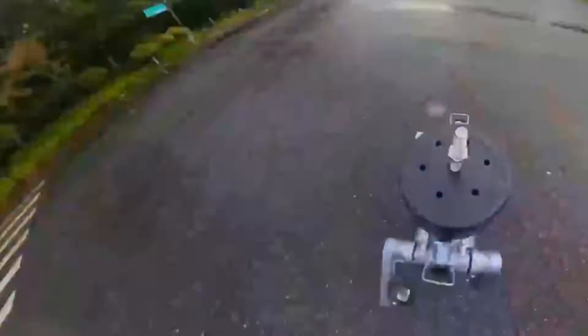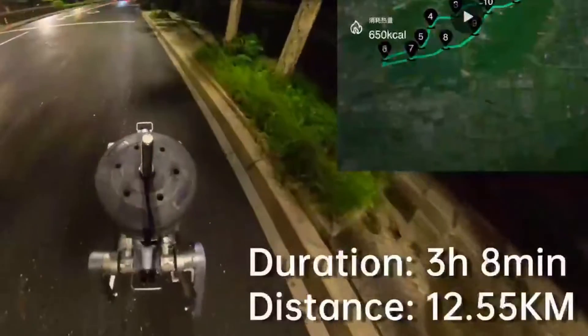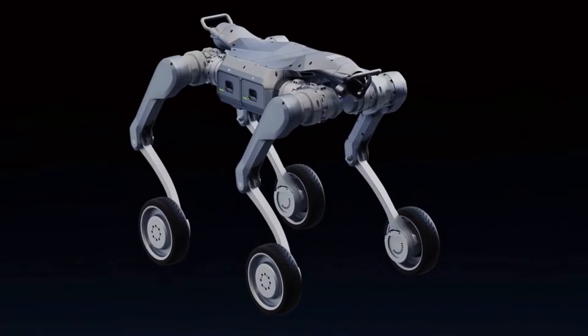No price tag, no release date — yet. Yushu Technology, that's Unitree's parent company, dropped this beast on August 5th in Hangzhou. And since then, tech heads, robotics nerds, and industrial engineers have all been hitting rewatch on that demo video. They know what this means. This isn't just a step forward, it's a jump.